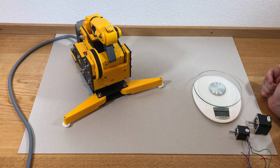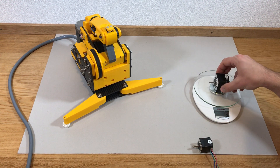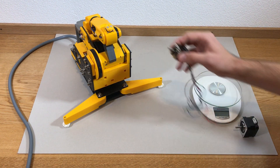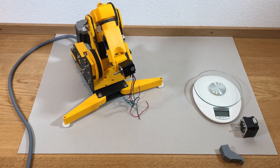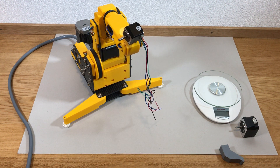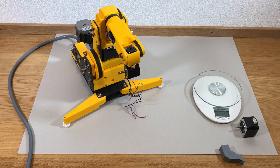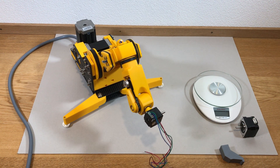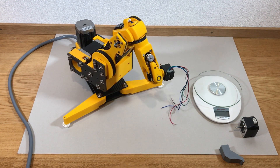Now is the test of the payload. I have two motors. The weight of the first motor is 109 grams and the weight of the second motor is 222 grams. We're going to test payload with these two motors. Starting with the smallest one — it seems like the arm can handle it quite easily. It struggles a little bit in one position, but still okay.